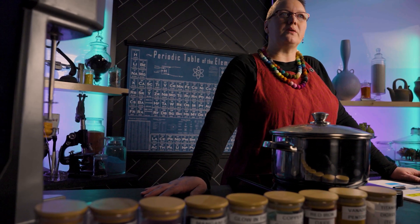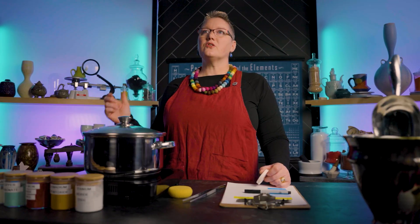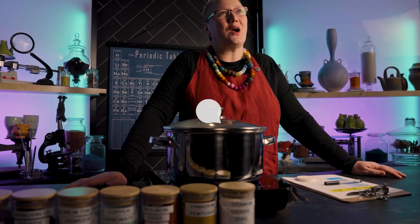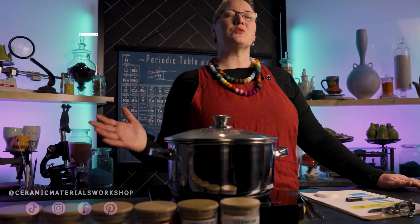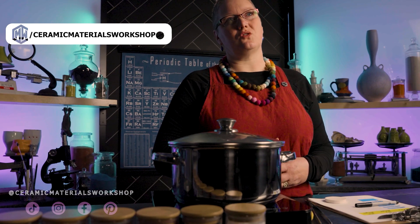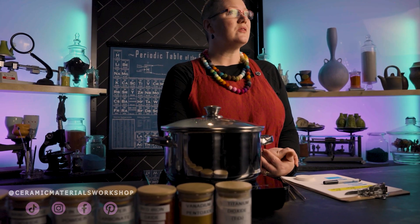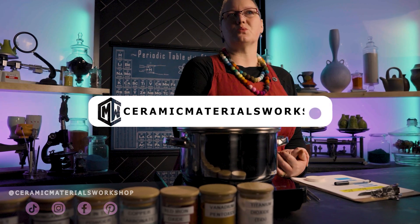Thanks for stopping by the workshop, everyone. We aim to make ceramic materials and processes make sense for makers like yourself. Our goal is to destroy all the myths, rumors, and misinformation permeating the ceramic world to make your studio the best it can be. If you found this video helpful, please give us a subscribe and a like, and show us your glazes on social media. Ceramic Materials Workshop only exists because of the support of the community. If it's within your means, please support us on Patreon, where we have tons of extra educational content. Or if you really want to understand how your glazes and clays really work, take one of our online classes or workshops at ceramicmaterialsworkshop.com. We'll see you next time in the workshop.